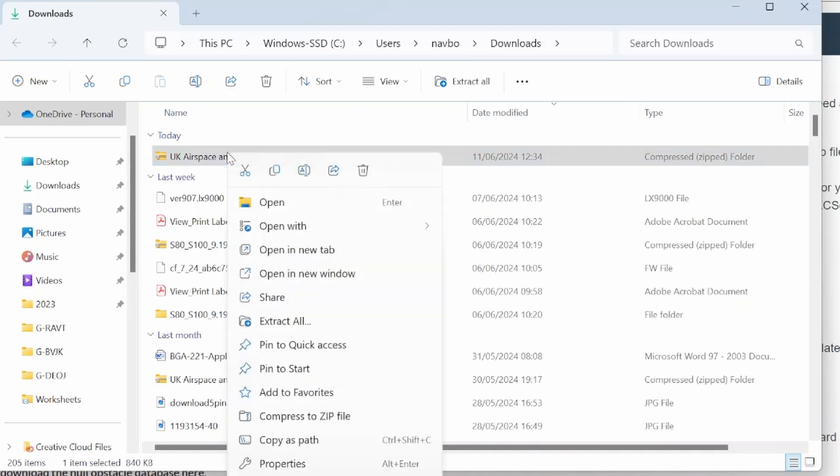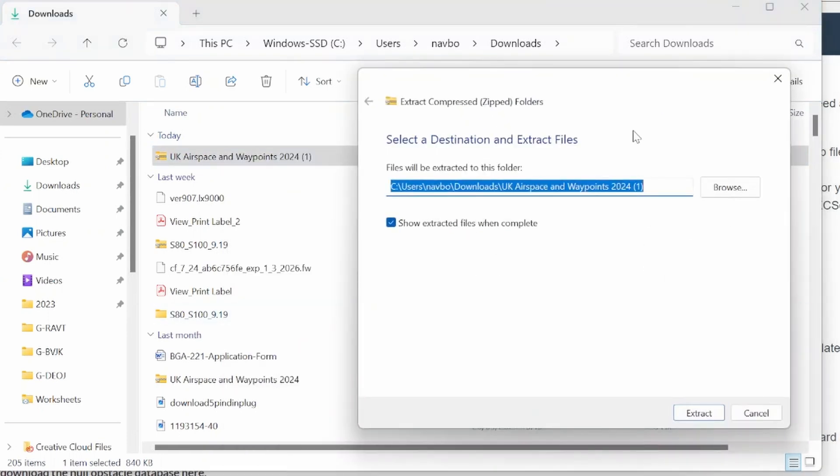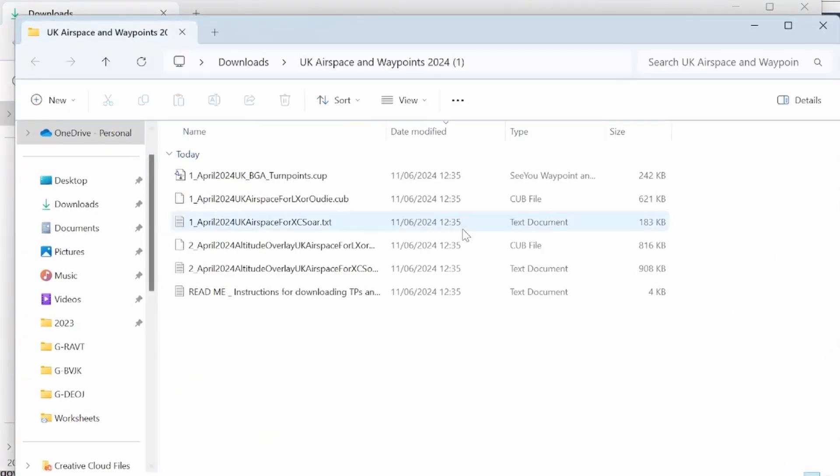To do that, we just press extract all and then extract. Now we're looking at the extracted files ready to use.